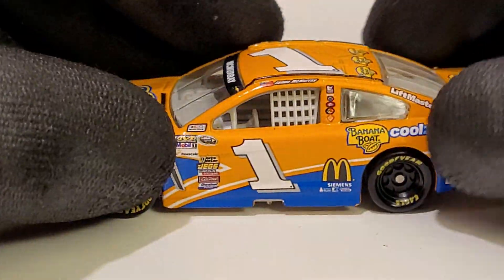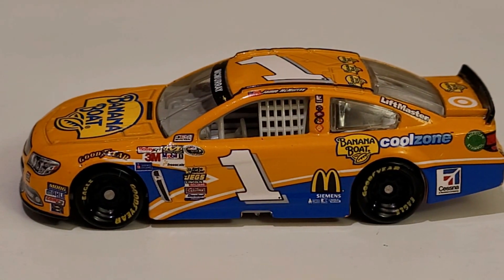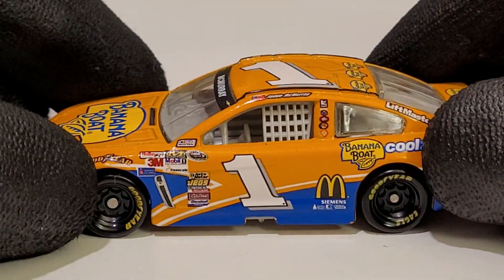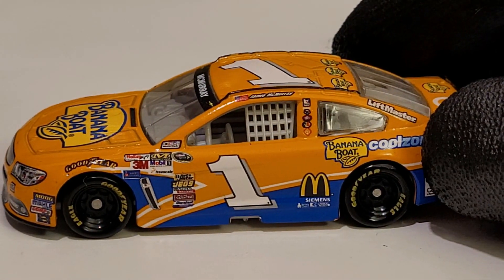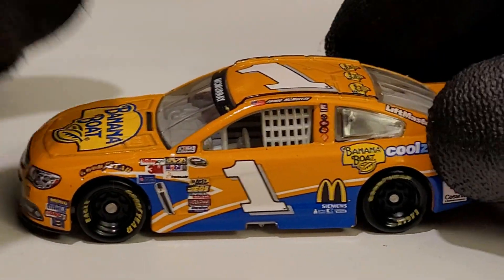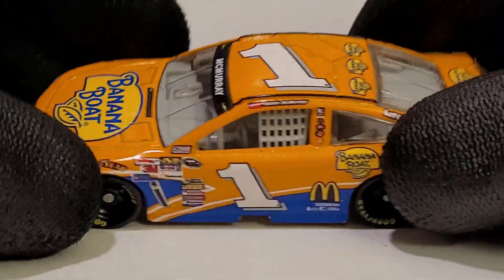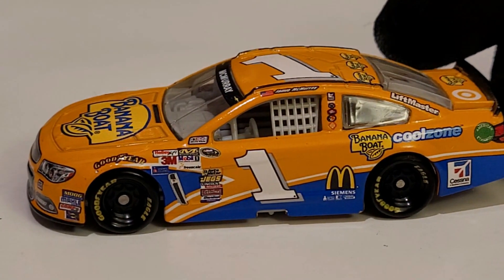This car only ran once — at Pocono during the summertime — which makes sense for a Banana Boat sponsorship. Bass Pro Shops wasn't sponsoring McMurray as much by his third or fourth year with Ganassi, so sponsorships were sliding. He also drove another orange and blue car at Marksville — the Racing with Insulin car referencing Charlie Kimball — though that one got canceled. 2013 was also the first year of the Gen 6 car.